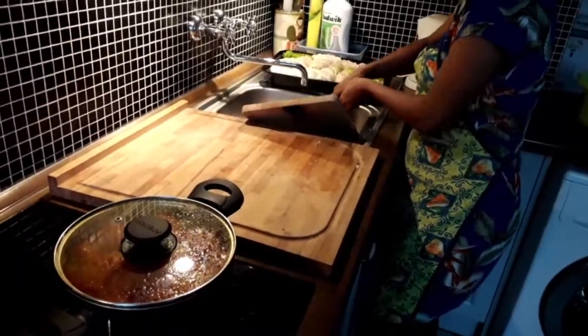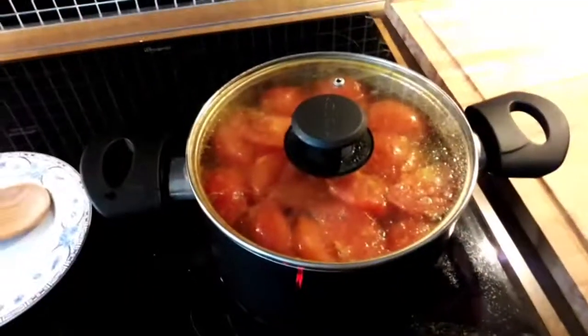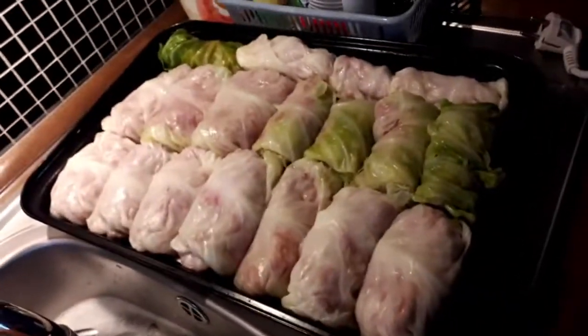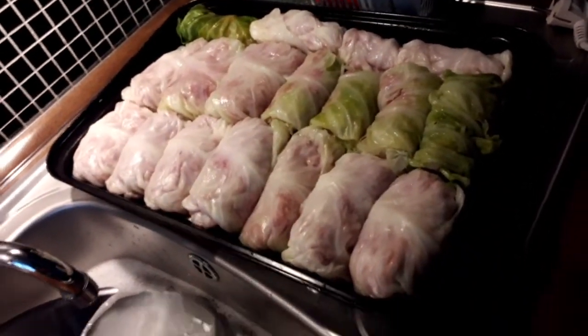So this looks like this — so nice. And right now this will go to the oven. Why did you not turn on the oven before?